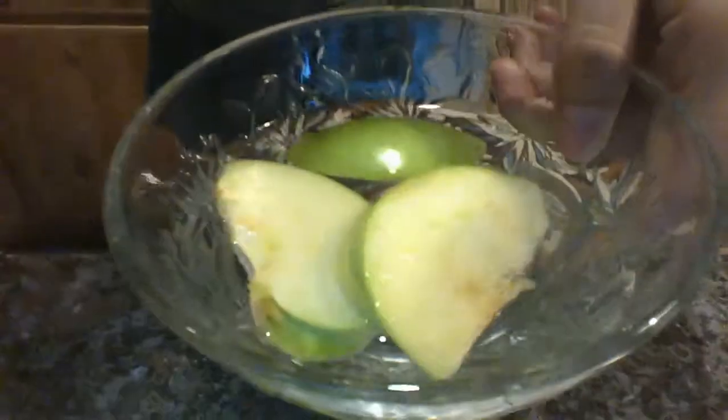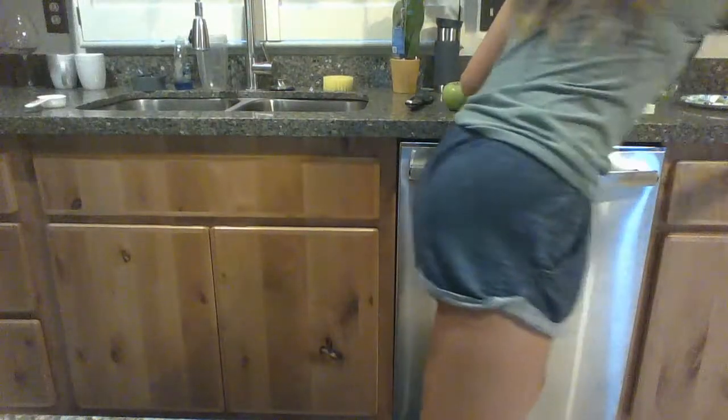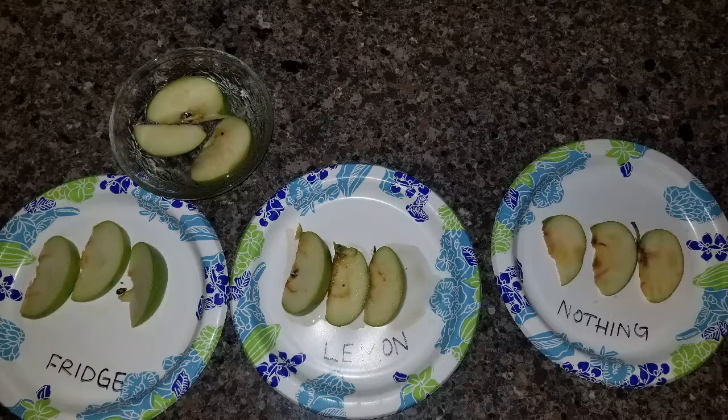So as an example of preventing a regular fruit from browning, I have this pear, and I prepared some other fruits to show you. This one is in water and it looks pretty much the same as before. This one is with lemon — it's kind of glossy but has no browning going on. I have the fridge sample, which is just colder temperatures, and that probably has the best effect. And lastly, to compare, I have one with nothing done to it — you can see there's browning. I'll post a picture at the end to compare all four.